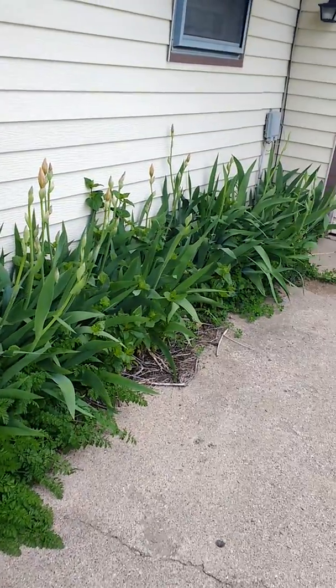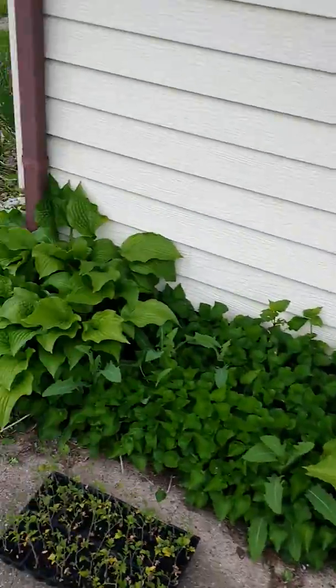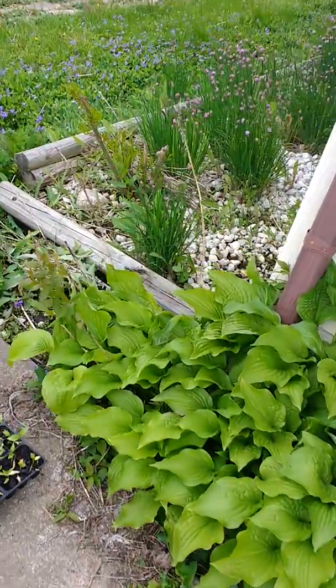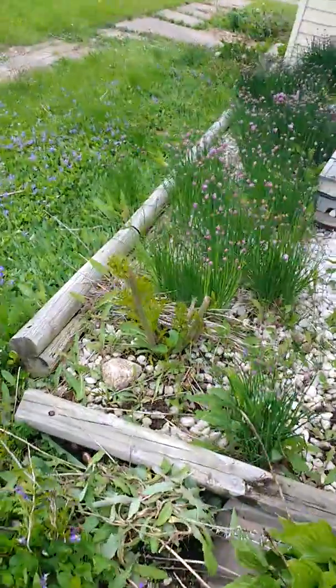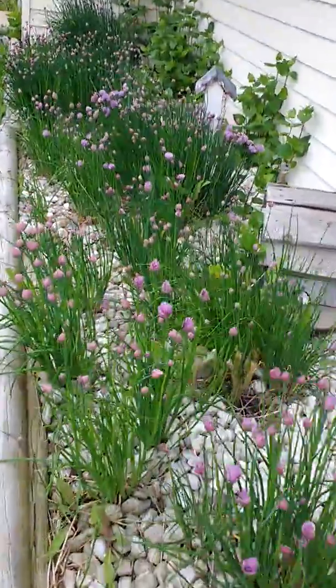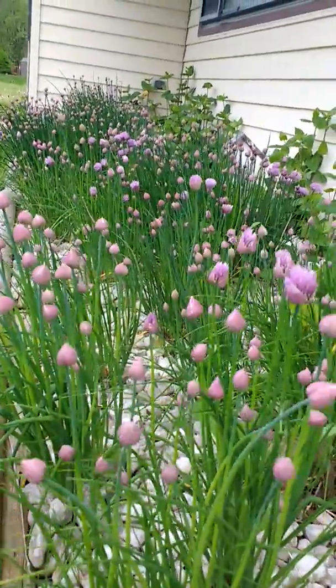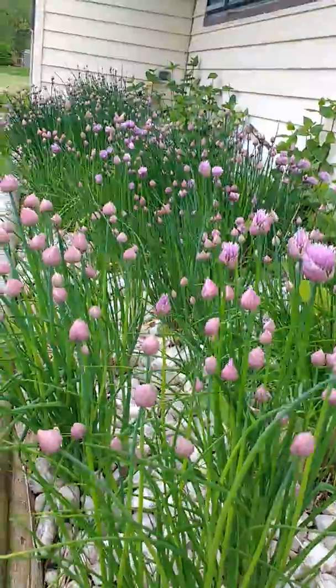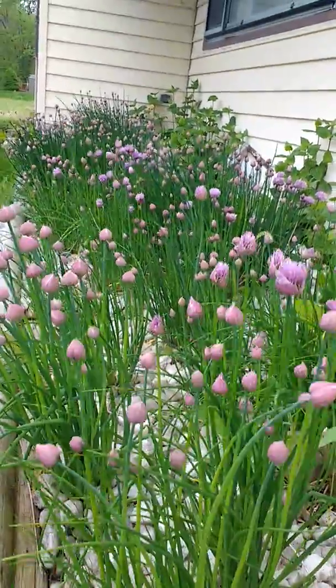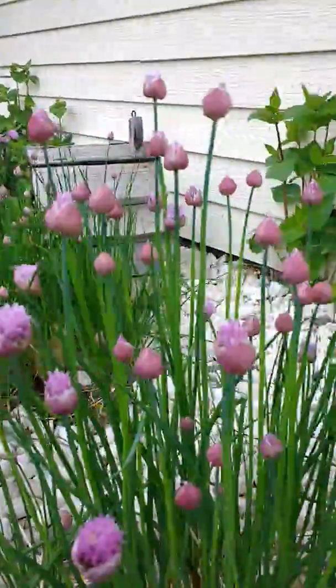This is the flowers we put in the first couple years here. Hostas, the irises were doing great. This is the chive garden I started. These are going to be flowering. I still munch on them after, but they taste sweeter and better at the very beginning, first couple months of spring. They come out real early too, actually, but they're just beautiful. I love the flowering part of it.